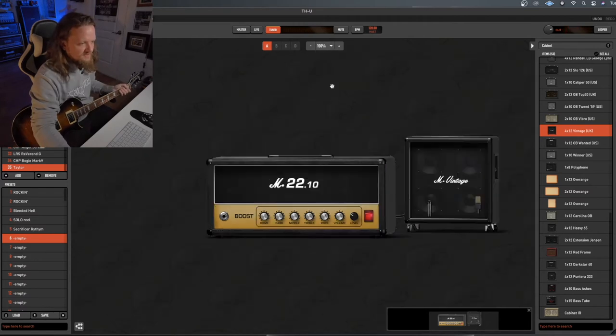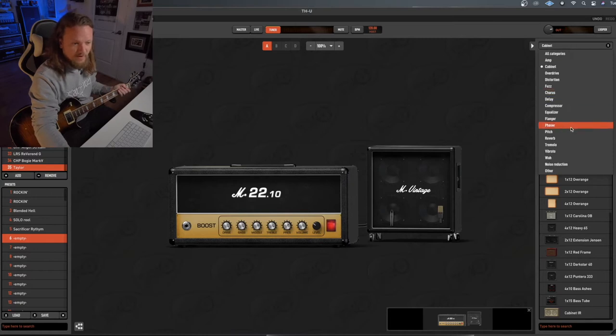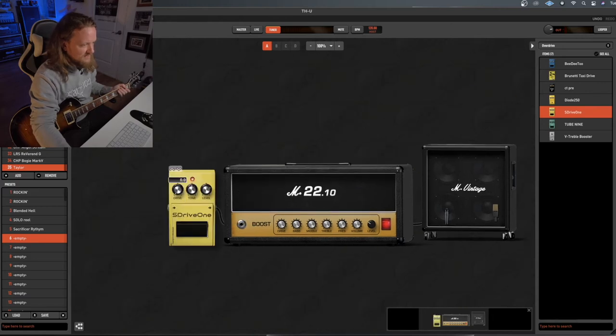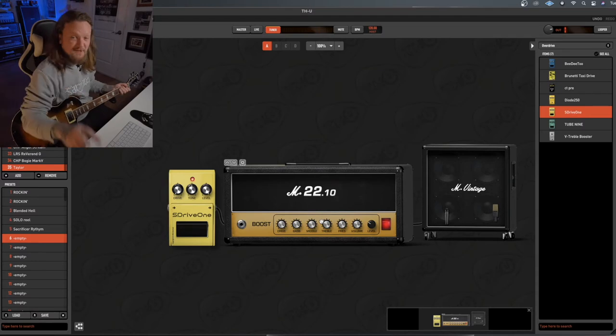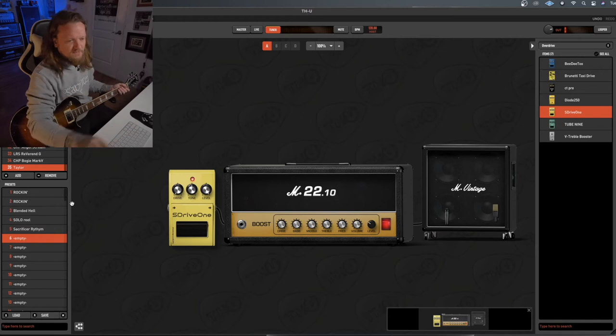Let me reduce this view to 100% so we can see a little bit more of the rig at once. This is going to be our dry rig — we're going to slap the SD-1 pedal in front of it. Sounds pretty rock and roll already, I like it a lot. So now that we have our dry rhythm tone set up, we're going to dial in a wet rhythm tone.